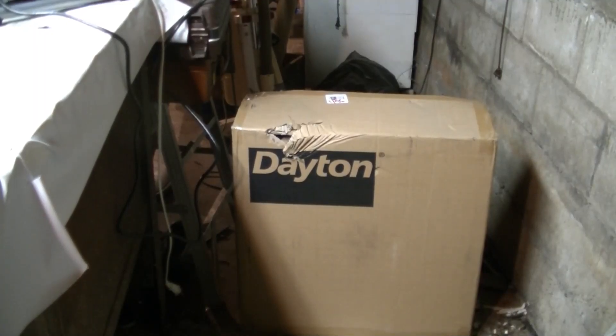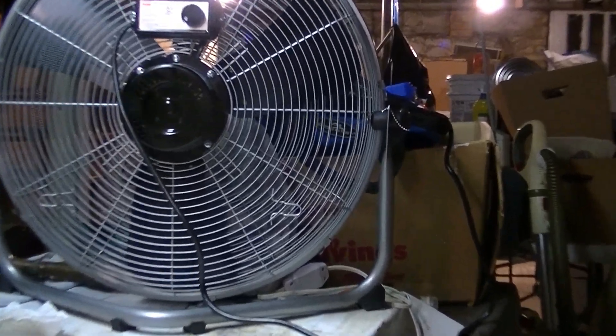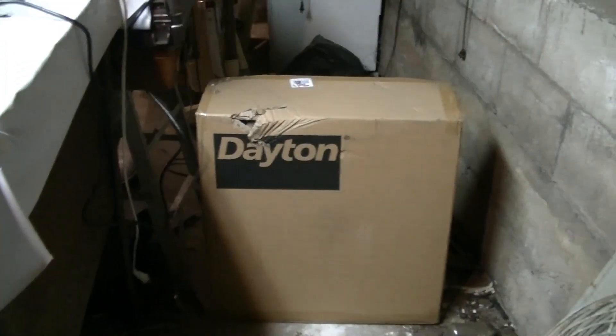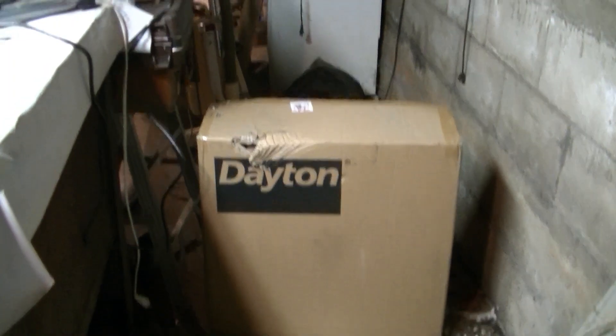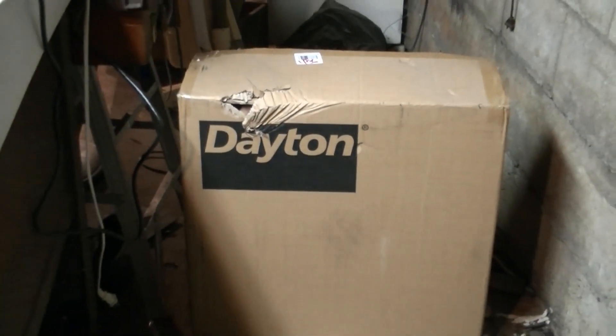Here's Dayton fan number two. This is exactly the same as the other one. I just bought it — I bought the second one so I could get a baseline, because I pitched the blades on that one and I want to see how hot the motor runs on one that's at the stock pitch.